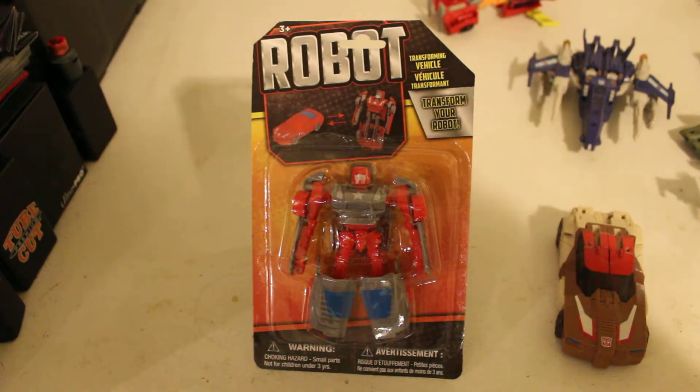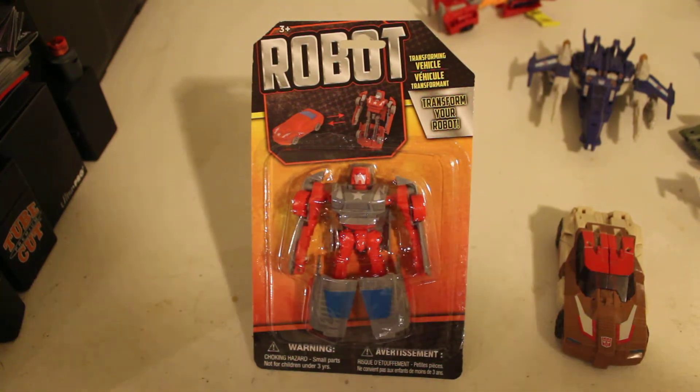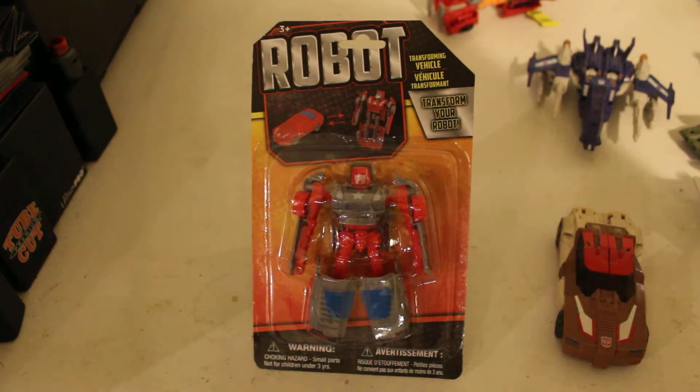Like how Transformers Armada, Energon, Beast Wars, Beast Machines, Cybertron, the new Cybertron, Animated, Transformers Prime, Prime Beast Hunters — all running at the same exact time.